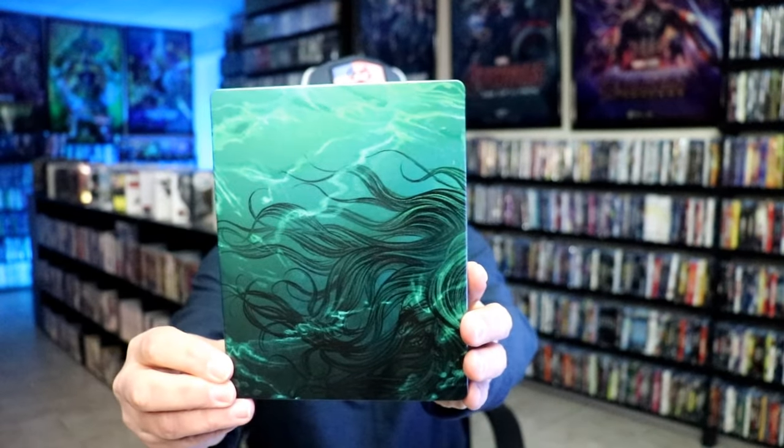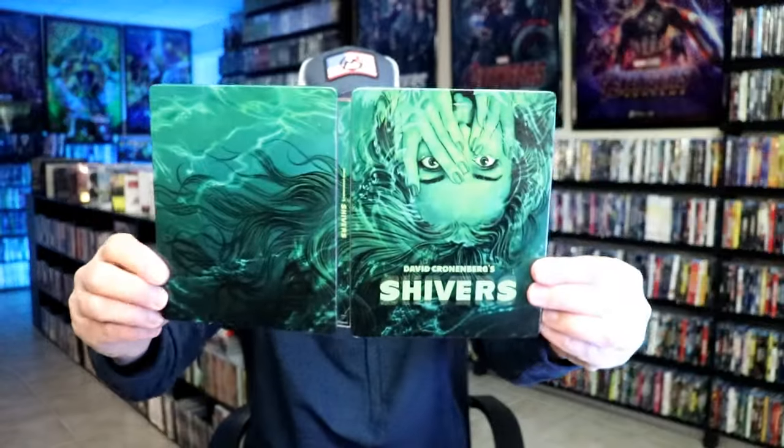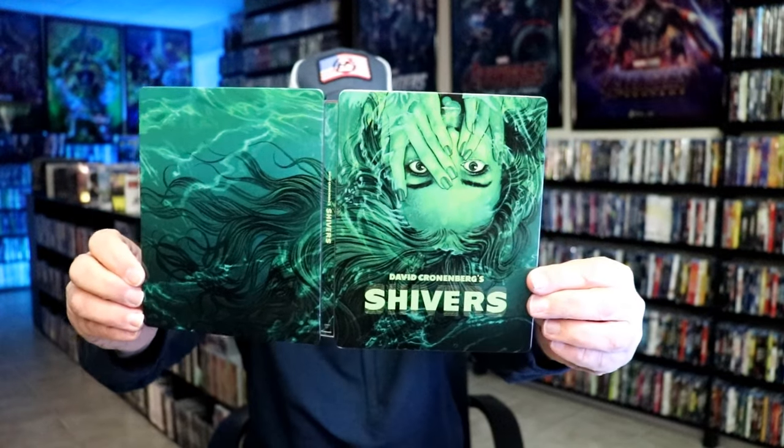And then here's the back. We open it up — we have our front and back together, so a nice continuation. Great looking image there.